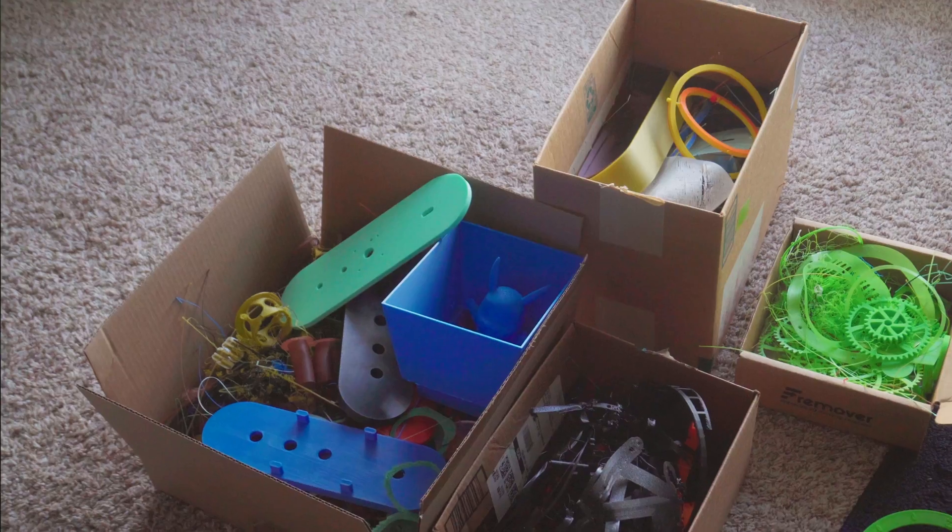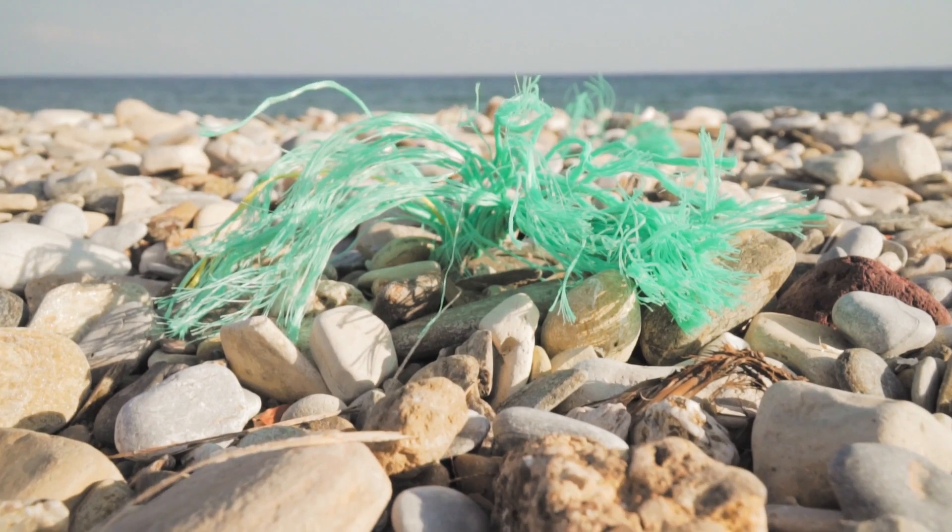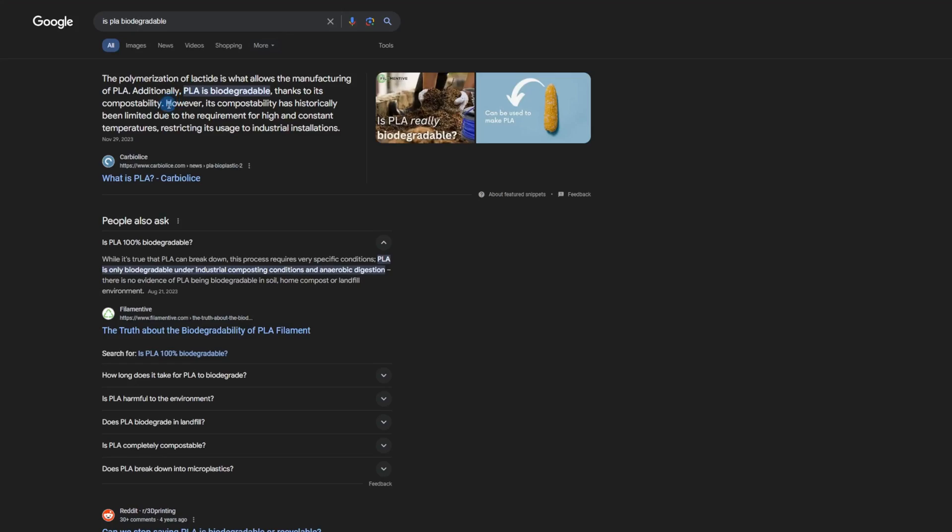Hey everybody, welcome back to the channel. My name is Bao, and as you can see I have a lot of PLA waste — it's way too much. I don't like throwing things away, and it's plastic. They say PLA is biodegradable, but I don't know how long that's gonna take, and when you look it up there really isn't that much research on it. It kind of sucks to just throw away plastic.